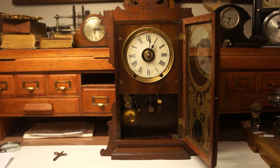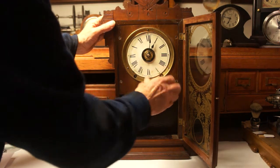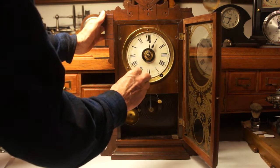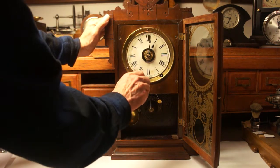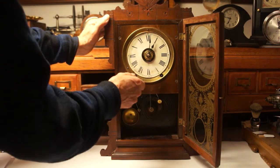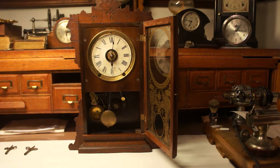Once the clock is level, make sure the clock is wound up. The right side is for the time — wind it until it stops. Put one hand on the clock to stabilize it while you're winding. These clocks have what they call a Geneva stop in them, so you just wind them up until they stop. The clock should be wound once a week, pretty much at the same time, and it'll keep better time that way.